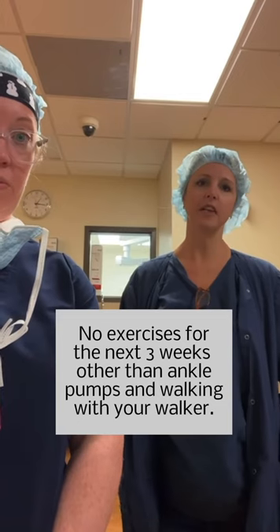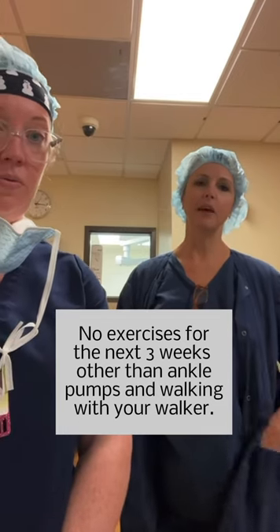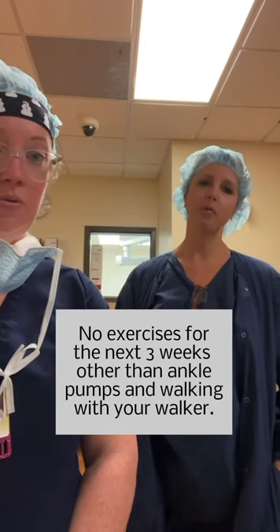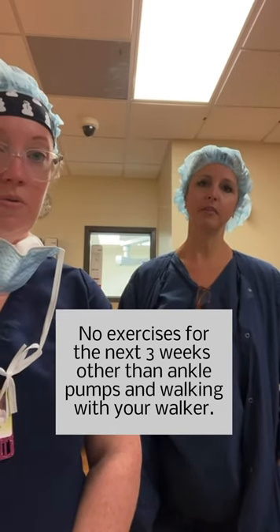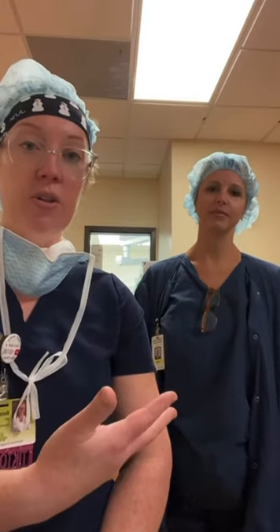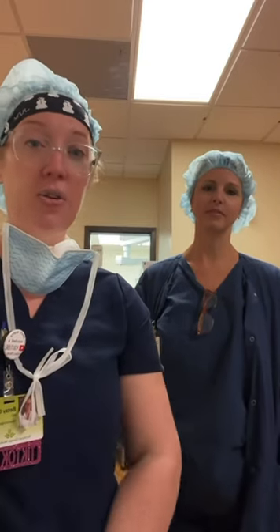Remember, you're not supposed to do any exercises for the next three weeks except ankle pumps when you're sitting for long periods of time, and walking with your walker throughout the day. You'll have appointments with both my office and with Gainesville Physical Therapy, typically at three weeks, so we can check on you. Let us know if you have any questions.